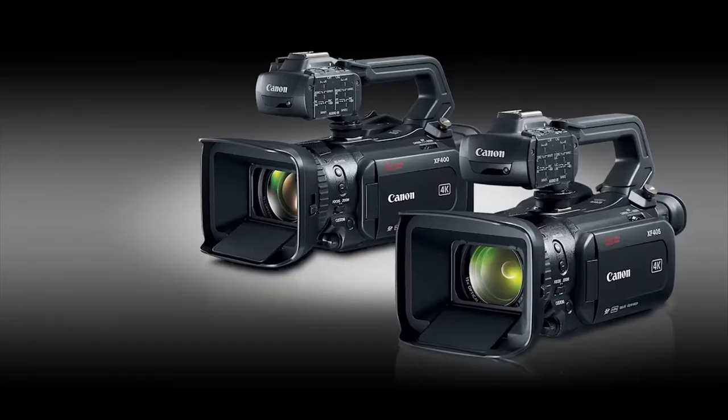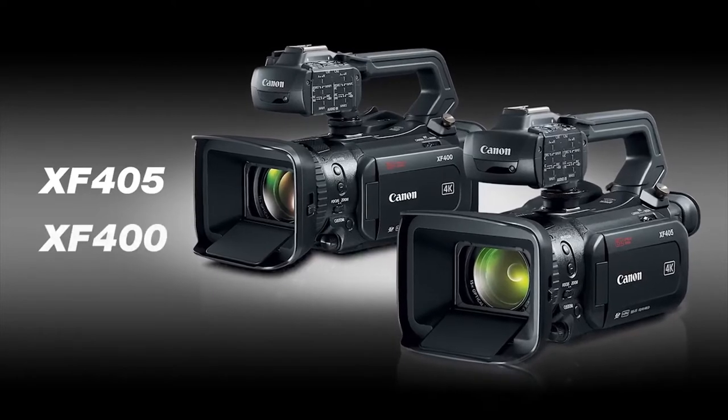Hi, I'm Brent Ramsey, Technical Advisor for Cinema Products at Canon USA, and I'm here introducing two important 4K UHD ENG professional camcorders, the XF405 and the XF400.